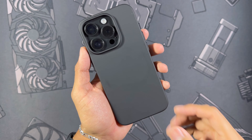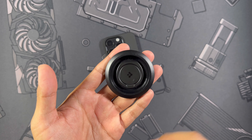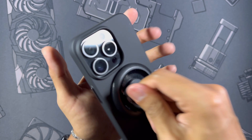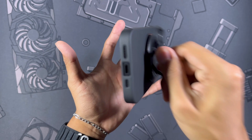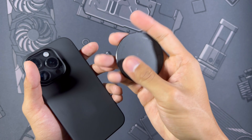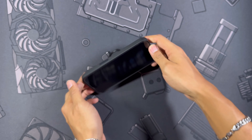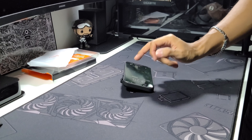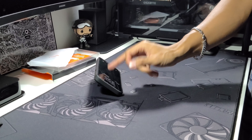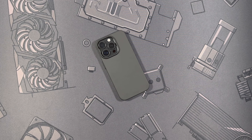Since it is a MagSafe case we have to try that out, starting with the Spigen Omeg ring, which is a phone grip and stand in one. Snapping it on you can definitely feel the strength — it is not going anywhere. I think the silicone back is helping the situation, but those magnets are nothing to play with. Setting it down as a stand, you do have to push the stand out properly, but then you have absolutely nothing to worry about.